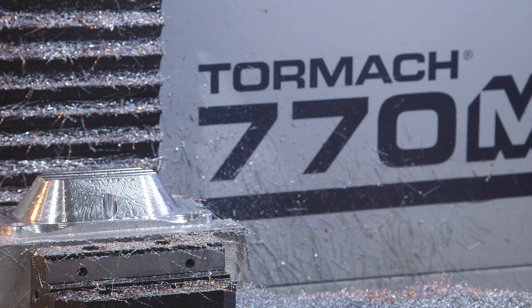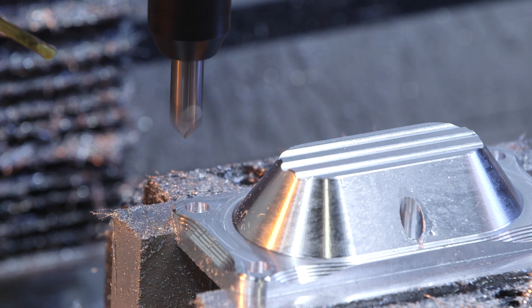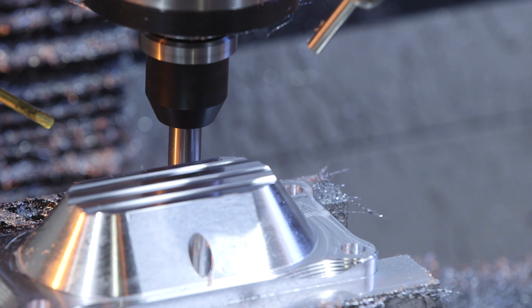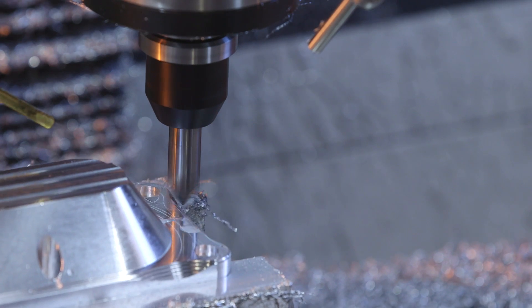Now that the slotting's done, we're going to move in with our half-inch chamfer mill. We're going to hit those outside chamfers at 8,000 RPM, 40 inches a minute, 0.23 axial cut. And we're going to work it all the way around, get those chips off of there, leave a nice smooth surface. Looks good.